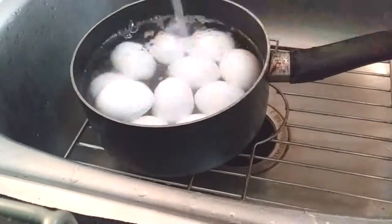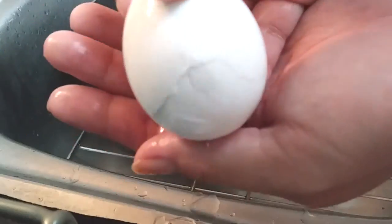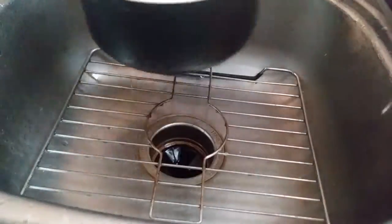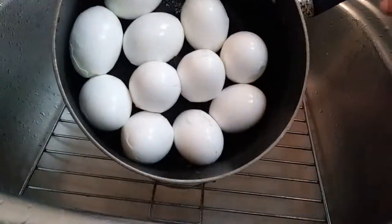Our eggs are done now. I cooled them down with cold water and I'm shaking them to give some cracks on the inside. There's a reason for doing this — I like the little designs it makes when you crack them and boil them in the soy sauce broth. I also like doing this because it keeps my family from popping these in their mouth like candy.